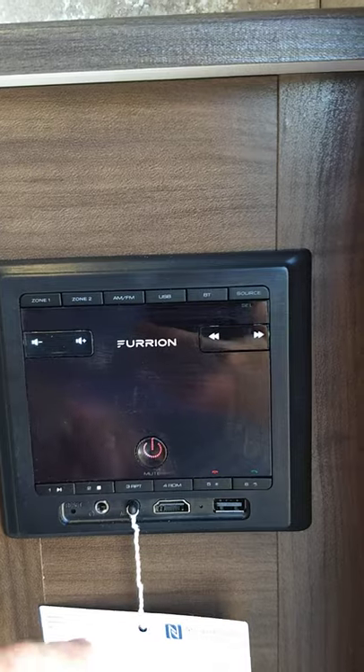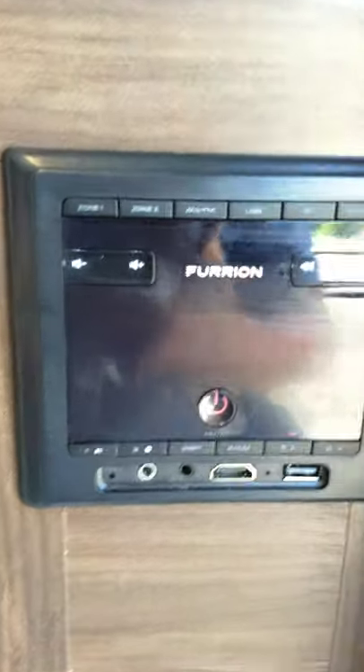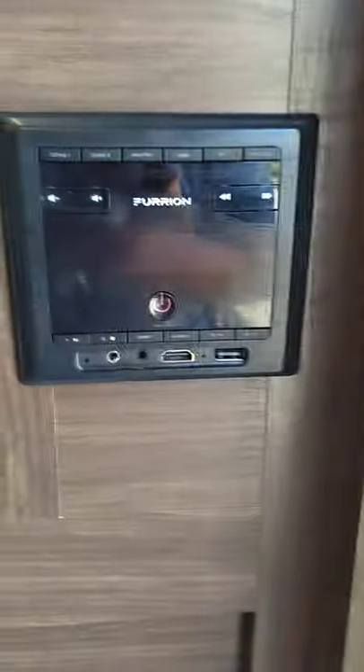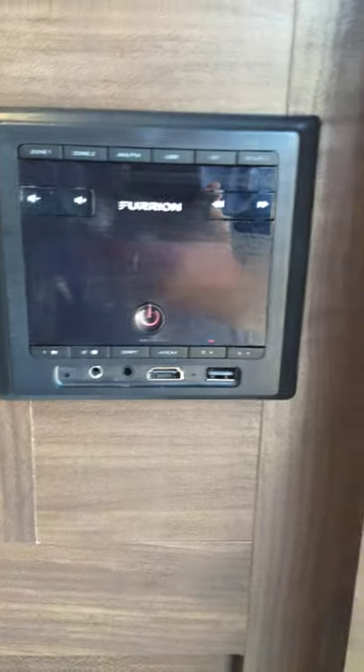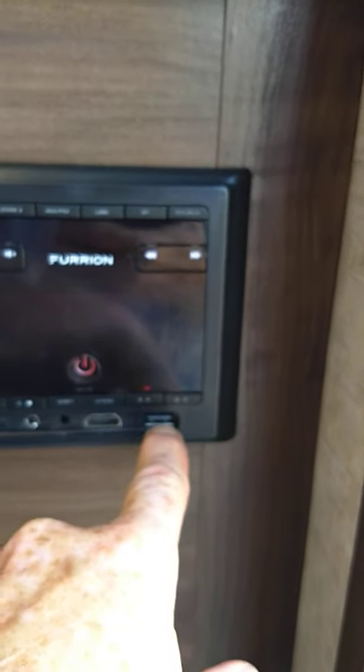It's AM/FM radio and also has Bluetooth so you can hook up wirelessly. This is a DV7200 — it'll appear on your phone or tablet when you're looking in the Bluetooth section. You can also stream off a USB stick so you can take all your favorite albums on one stick.